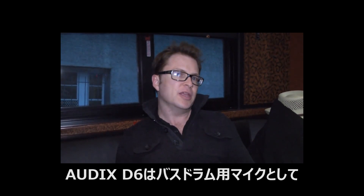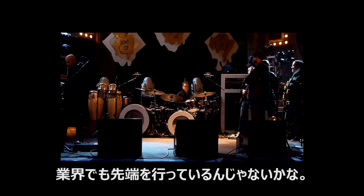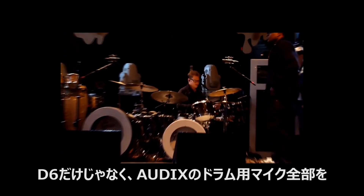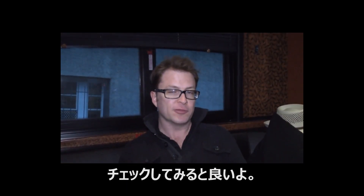That's a great thing. The D6 is probably the industry front runner as far as bass drum mics. If you haven't checked out the D6 yet, I would definitely recommend checking that out along with all the rest of the Audix mics that are available for drums.